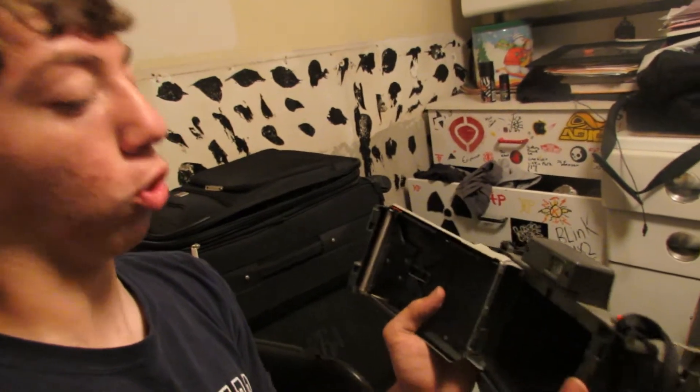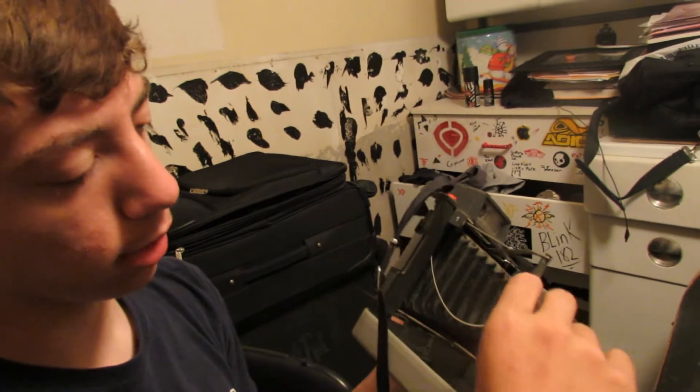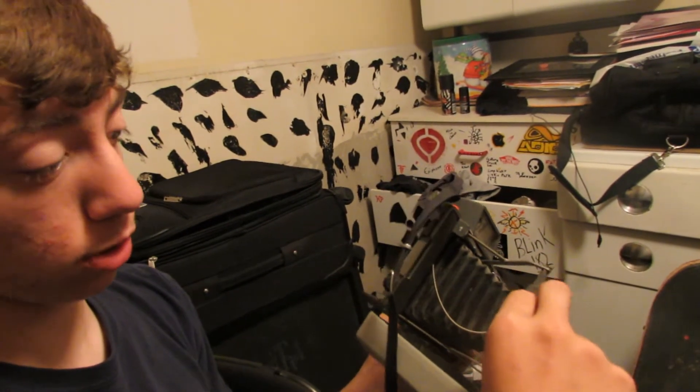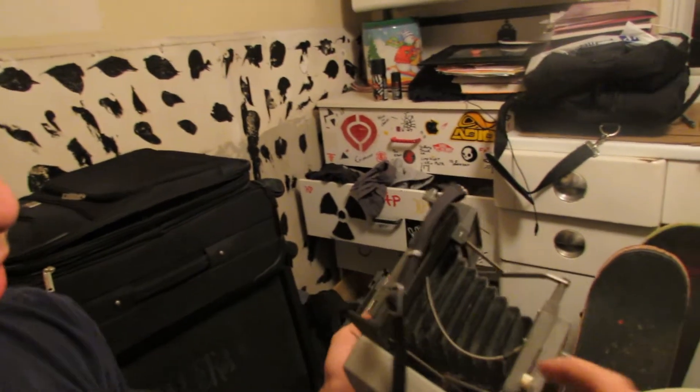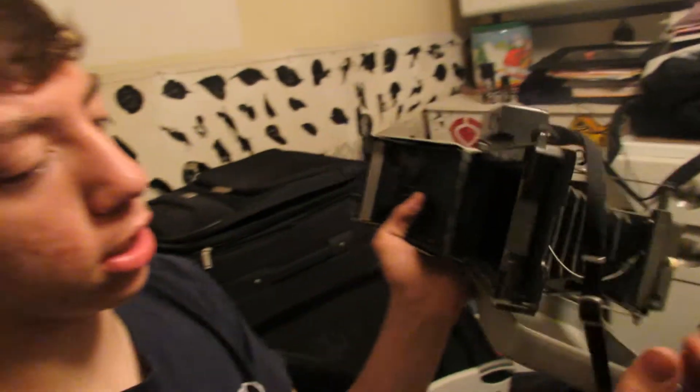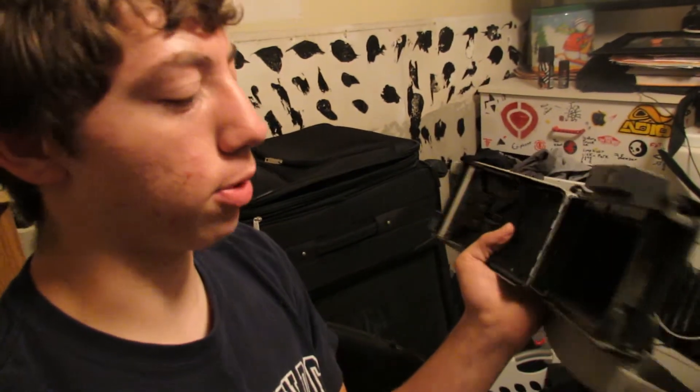This is a Polaroid 210, just to clear that up. First thing to check to make sure your battery is working: you want to cock it. And then as you can see in there, the shutter will open when you pull the trigger. If your shutter opens, it's good. If it doesn't, your battery is not working.